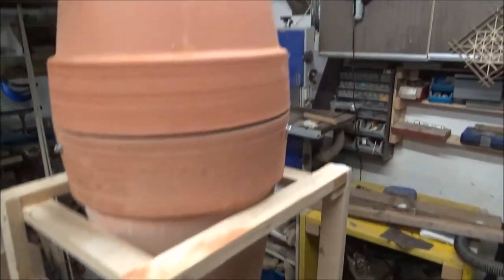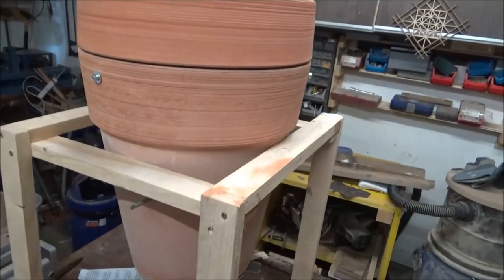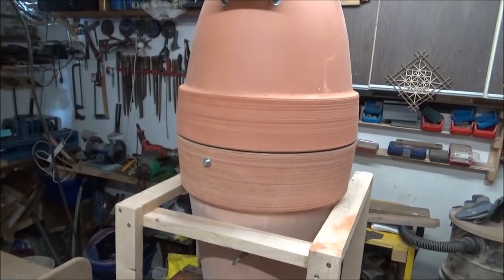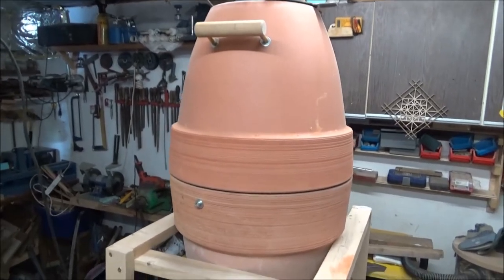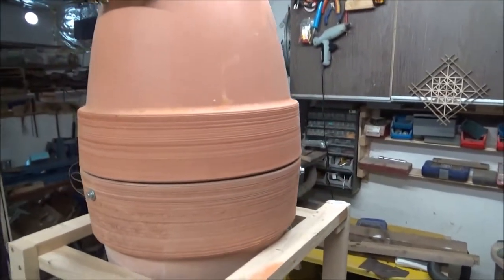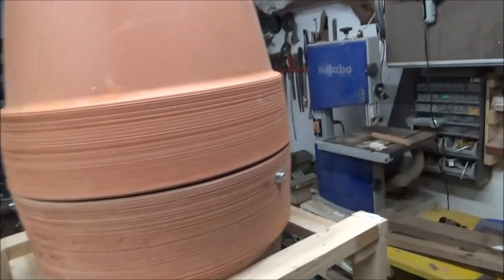So guys, that's that - very temporary stand. I'm not going to get to burn it today, it's going to rain in about half an hour, and we're going to have a storm tomorrow as well. So I'll have to do all burn testing at a different time. But I'm quite pleased with how it's turned out.